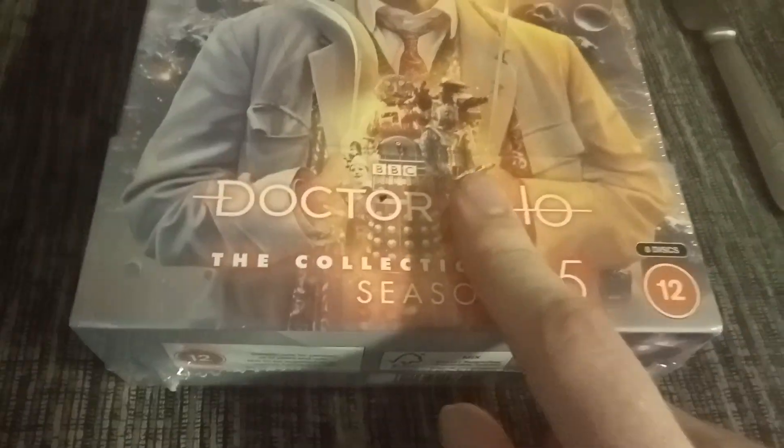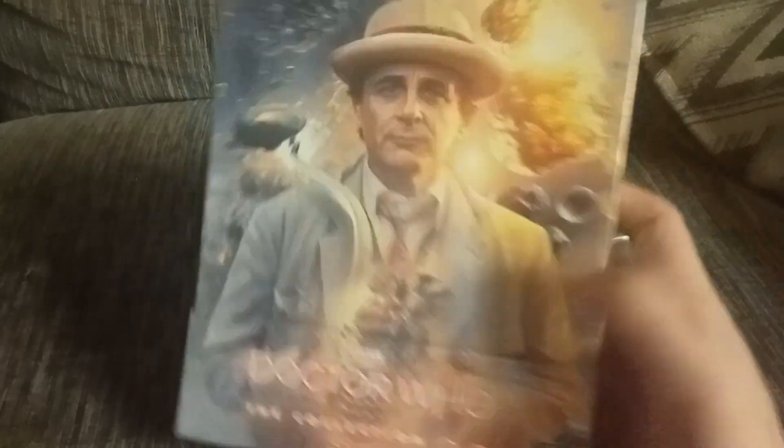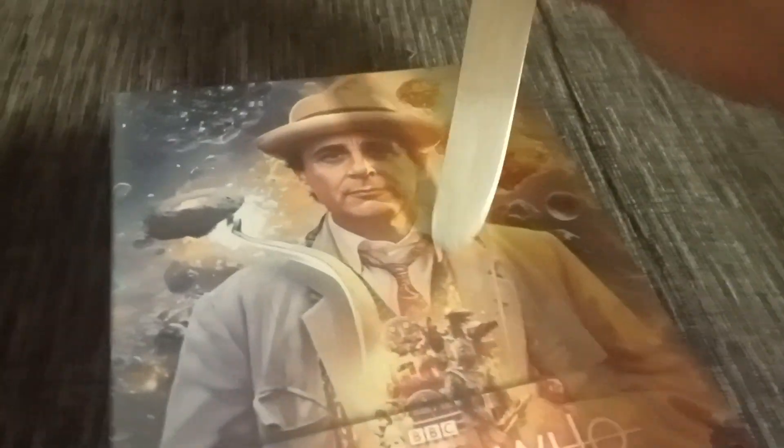Welcome to another unboxing video. I've got my trusty butter knife here — yes, look at that butter knife — but let me put that aside. What am I going to be unboxing for you today? Now it's not a manga box. You already know what it is from the title and the thumbnail: it is Doctor Who The Collection Season 25 Blu-ray box set. I am super excited, even though it's the doctor I don't like. Even though it's the worst doctor, I'm still really excited for it. Look at the beautiful artwork — let's just open it up and see.